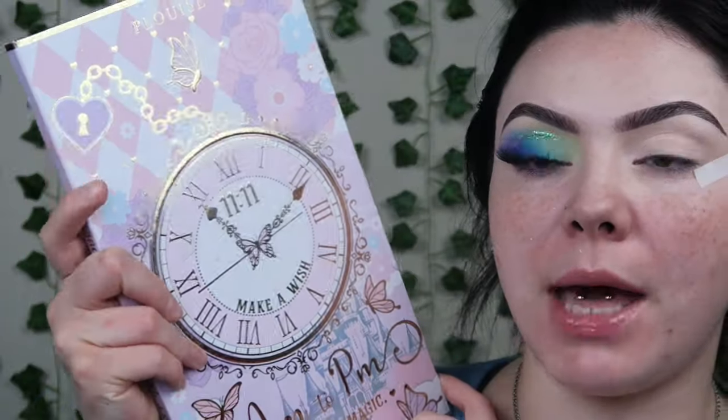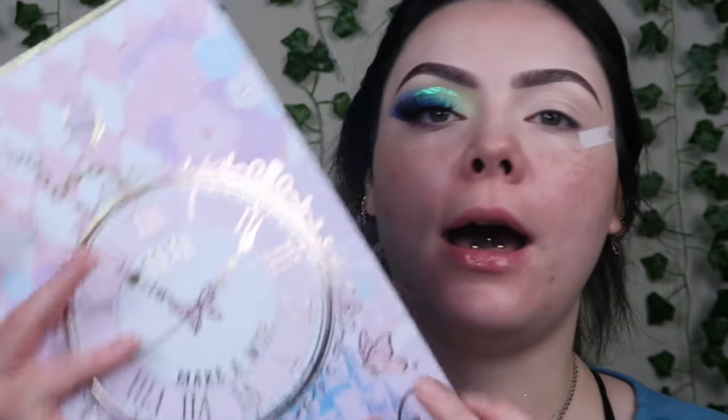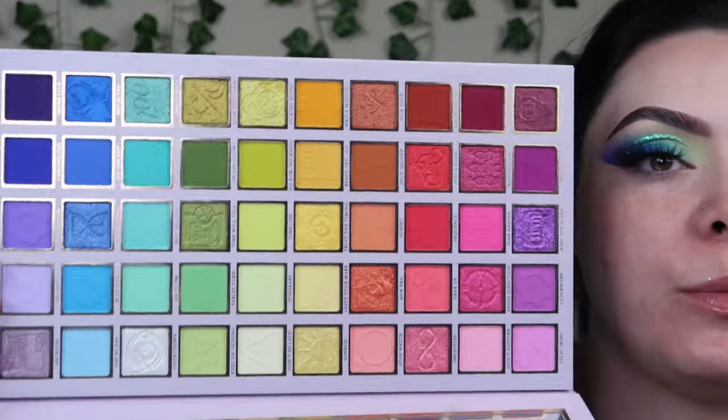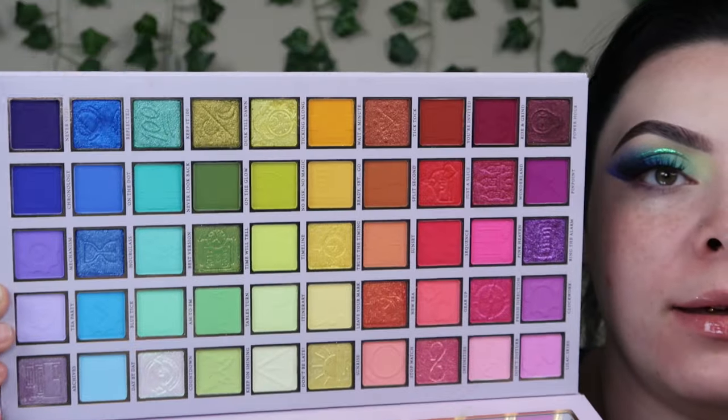My palette of choice today is the P Louise AM to PM palette. I'm actually not sure how much this costs — P Louise always does a lot of sales so the price I got it for might not be the current price. This is a very large palette and it's a rainbow palette — you have your mattes, shimmers, pastels, the whole shebang. It's so pretty and I think I've only used it like one time.